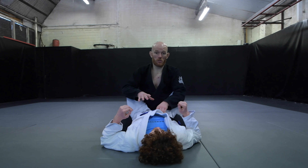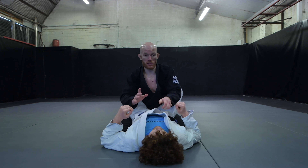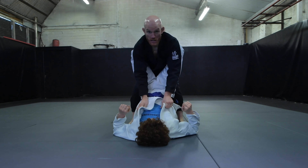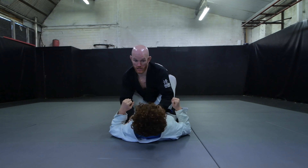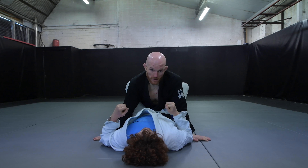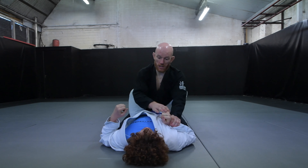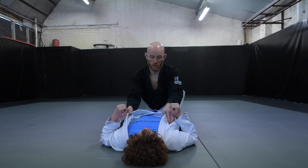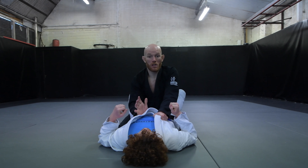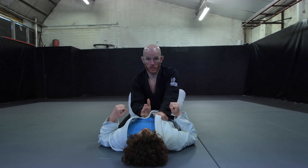Our goal in the closed guard is to get out and away. The way we do that 90% of the time is to stand. There are some guard breaks we can do from our knees and it's not impossible, but the highest percentage techniques involve standing — getting yourself to your feet to increase leverage and get yourself out. So: no hands on the floor, no submission attempts, and try to stand to get out.